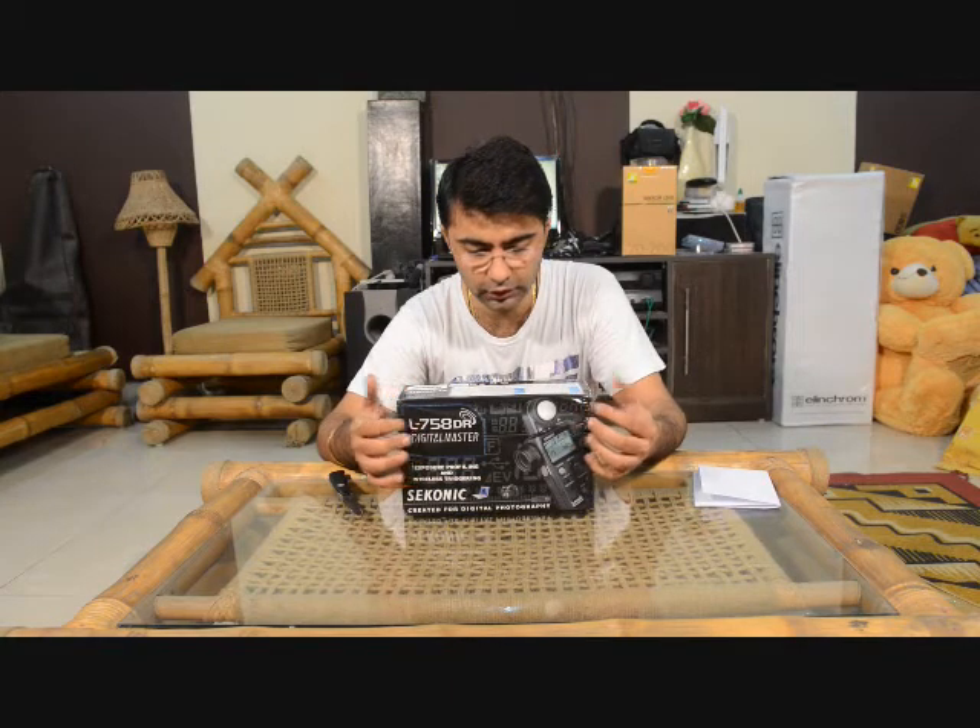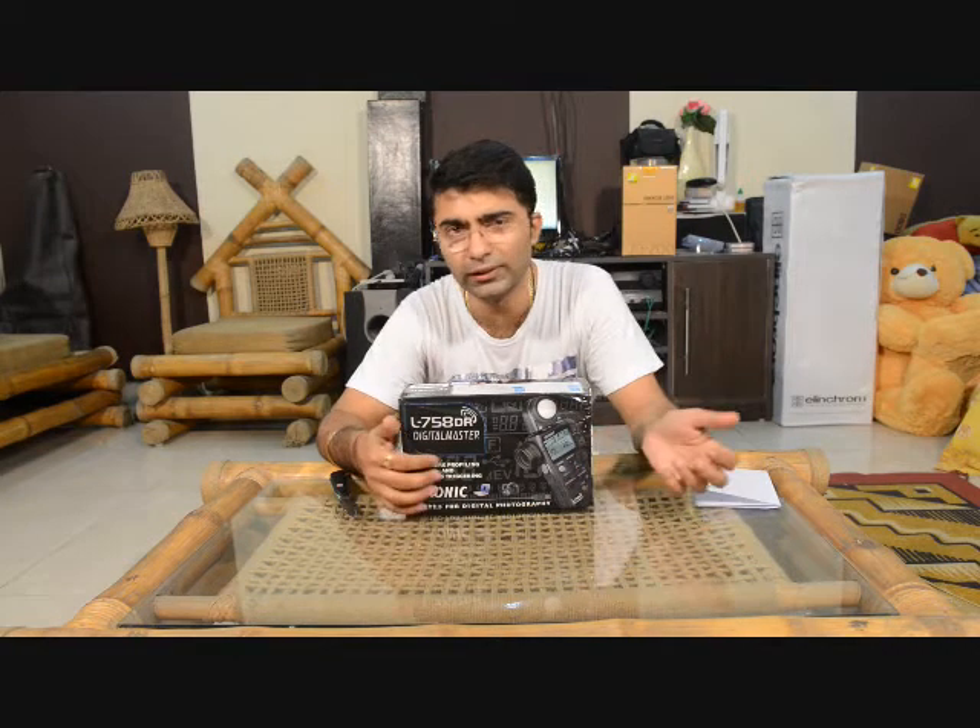The D is a normal light meter and does all the core functionality. The only difference between D and DR is that the DR comes with a radio frequency, which is useful if you are using the Pocket Wizard — a remote triggering system — so you need the DR variant for triggering your flashes. The Cine model, the L-758 Cine, has some extra controls specifically designed for cinematographers.